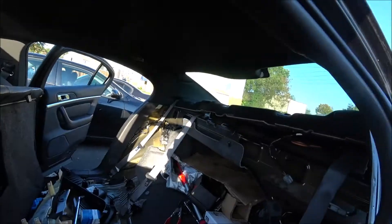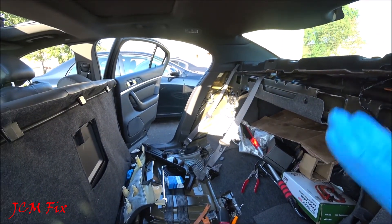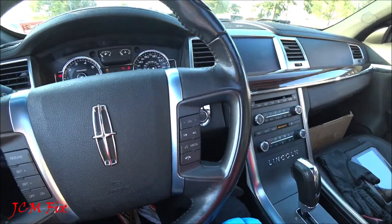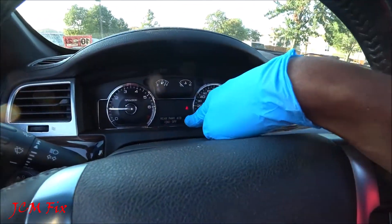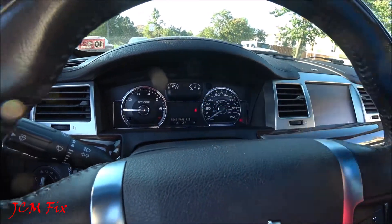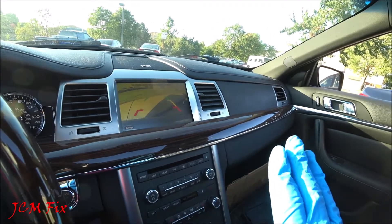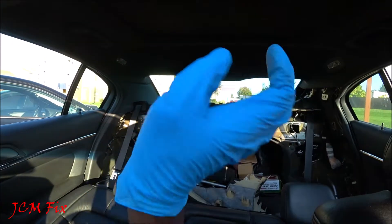Before reinstalling anything, I'm going to go ahead and start the car and place it in reverse to see if we have any sound. Here's the moment of truth — let's go ahead and start the engine and place it in reverse. Rear Park Aid on — the angle brackets are now on the 'on' symbol, whereas before it was not. Let's go ahead and reverse and get closer to the curb and see if we can hear the sound. And there you have it — that's the sound of the rear parking aid speaker. It is working. Success, we did it.